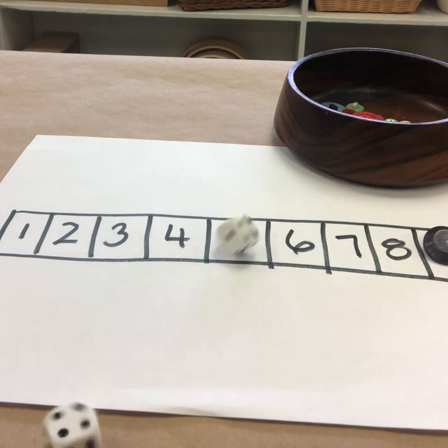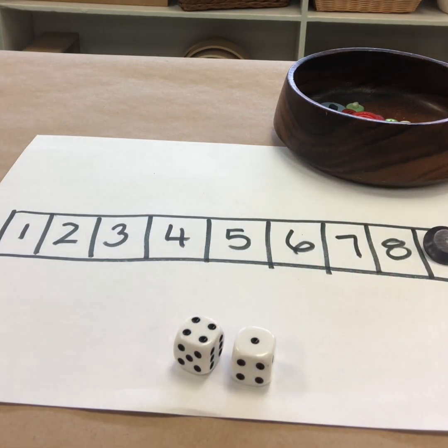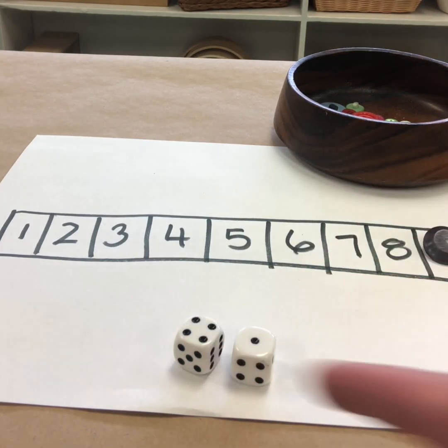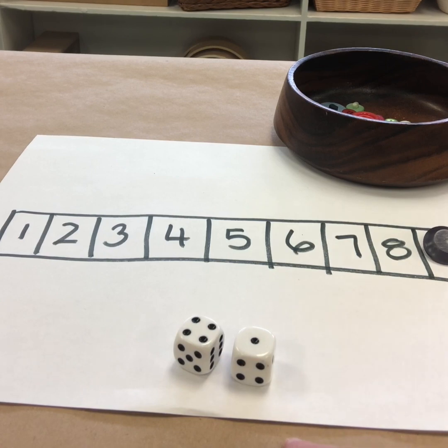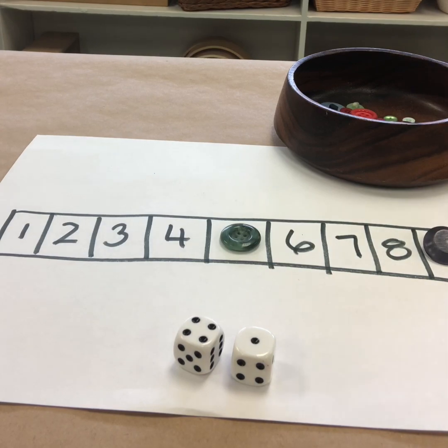And I'm going to roll again. So now I've got a four and a one — four and one makes five. I could cover four and one if I want, or two and three, or I could also cover five. So you can either cover the sum or two numbers that make that sum.